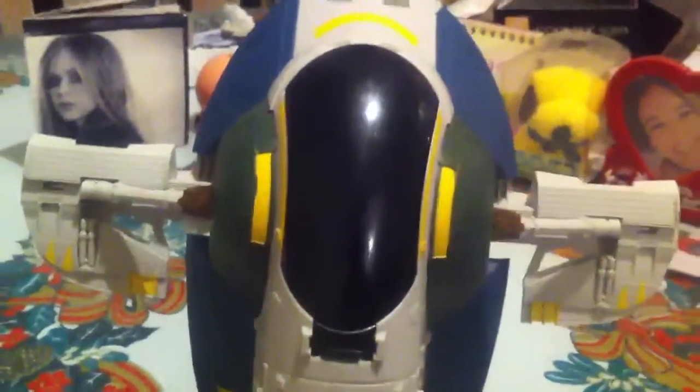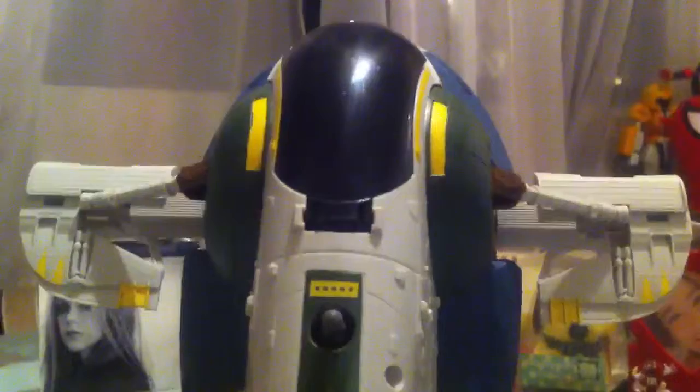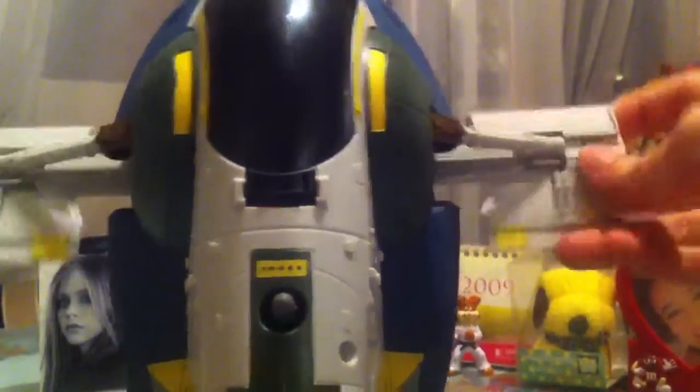Here's the cockpit. Not very well detailed, but it has some amount of detail. The wings can be moved — you can move them by hand, like so.